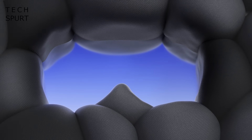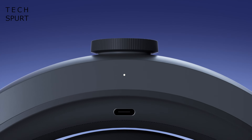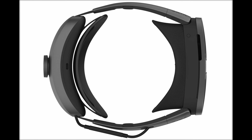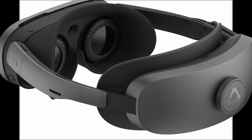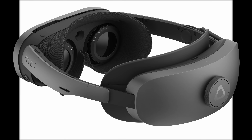The HTC Vive XR Elite weighs just 625 grams, so it's almost 100 grams lighter than the Meta Quest Pro, and it's impressively compact too. The face section is even skinnier than the Pico 4's, which was already pretty dinky. Like the Pico 4, there are no top straps on the Vive XR Elite — just side straps — so no worries if you've got big hair, it won't get all messed up during a frantic bout of VR boxing.